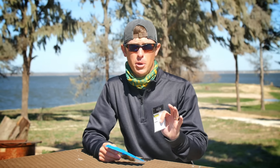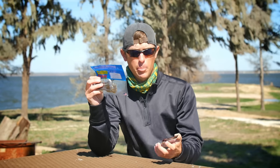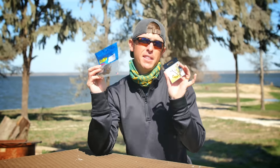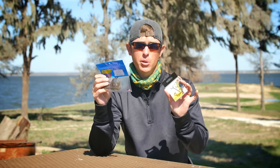You can never have enough creature baits in your boat in the springtime. We got the Cabin Creek 5-inch creature. We're going to pair that up with the Daiichi 3-0 Offset Worm Hook, and this goes together really good. I'm going to show you guys some of the ways you can fish this combo.